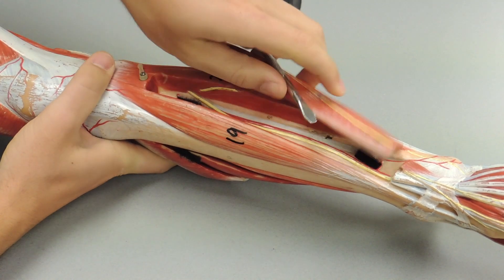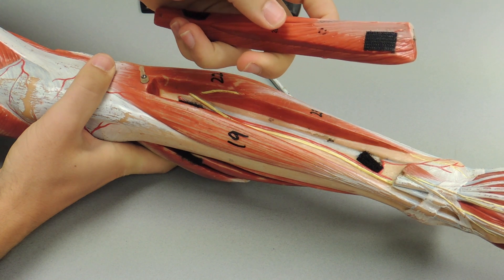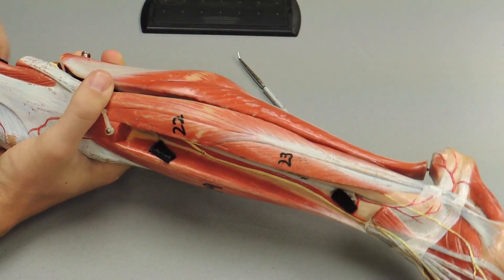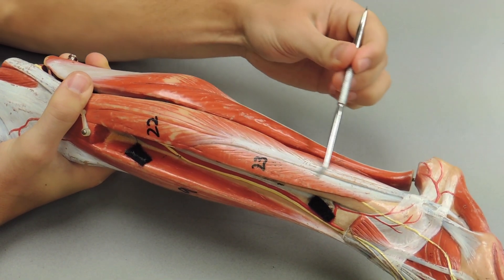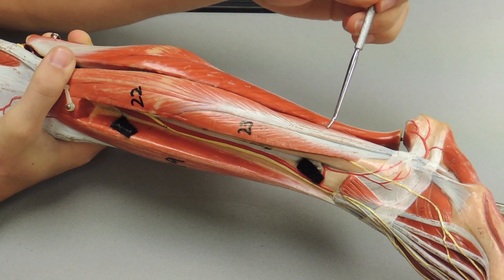Under that, right here, you have your extensor hallucis longus. Moving laterally, you have your peroneus longus, and then on the side or under it you have your peroneus brevis right here.